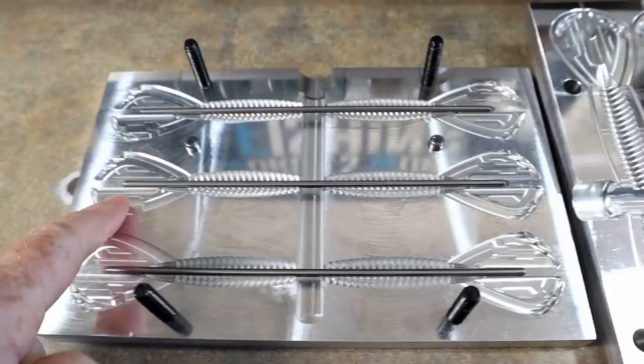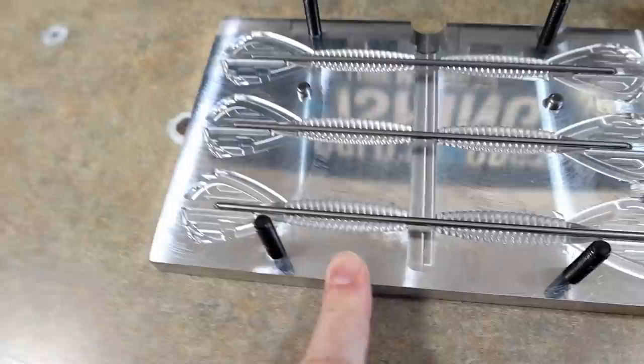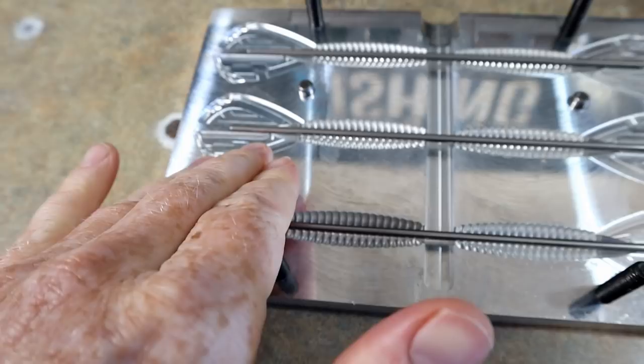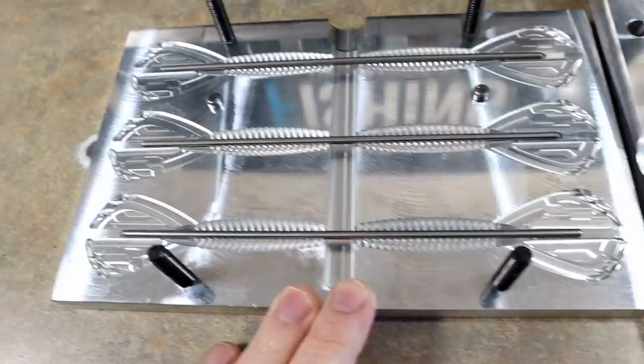A little fact about this grub: because of the ridges on the tail and the kick it has, this is Josh's favorite flipping bait. Not only can you swim it or put it on the back of a bladed jig or swim jig as a trailer, it's also an amazing flipping bait. Its profile is slender enough to go through heavy cover and it kicks all the way down — kind of similar to a pit boss type bait.